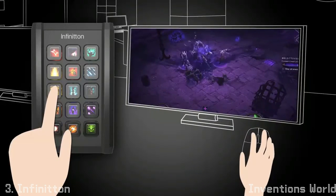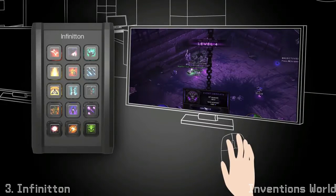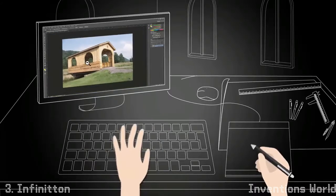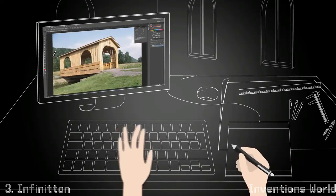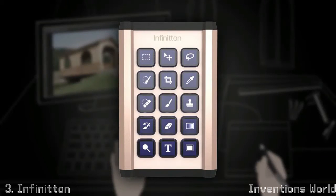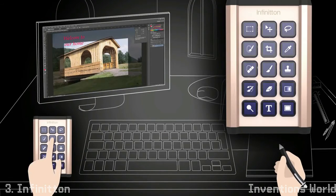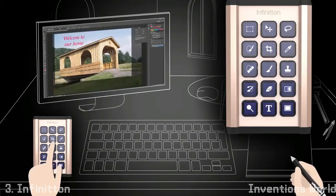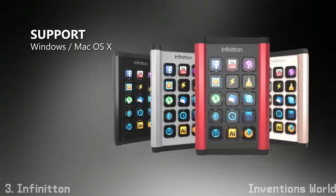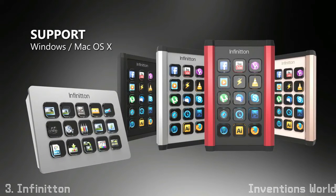By using the configurator, the keyboard can be set to display customized important information, such as a clock, date, network status and CPU memory usage. A layer can also be linked to an application, so that it can launch when you press a specific key. The Infiniton looks like a regular keyboard and can easily be adapted to meet the user's needs and preferences, making the computer-using experience much easier.